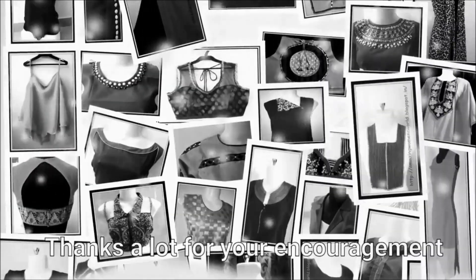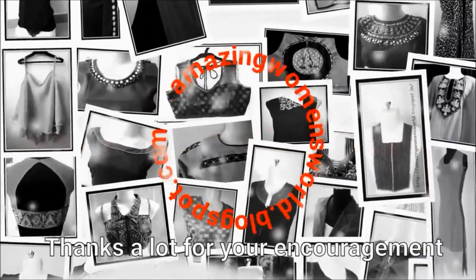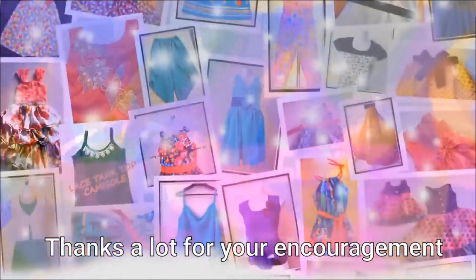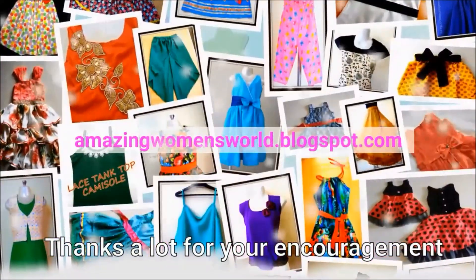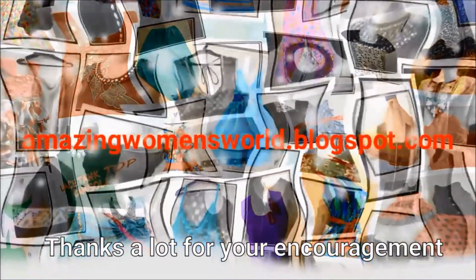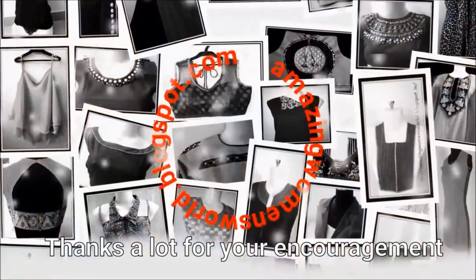I hope sharing of this idea is useful to all. If you like it, please hit the like button to support my efforts. Do share this video in your community or circles — it may be useful to others. Thank you so much for watching. Meet you all with another interesting video. Subscribe to Amazing Women's World channel and stay tuned to watch more videos of latest fashions. Please also hit the bell icon.